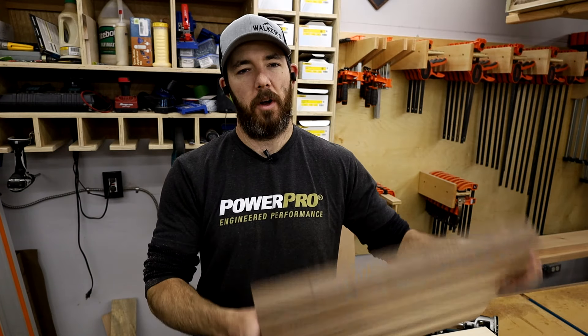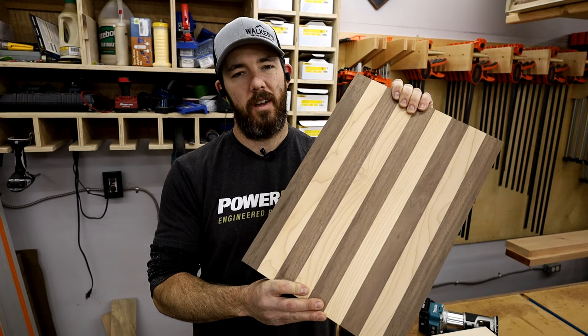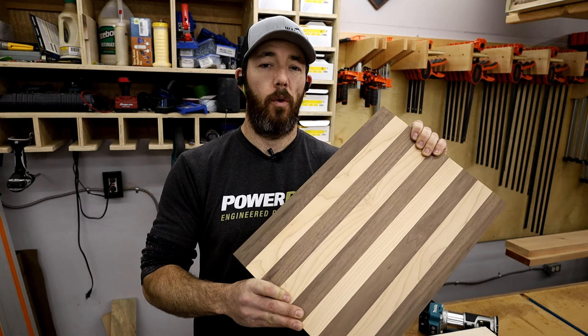What's going on everybody? Welcome back to the channel. I'm Brandon from Walker's Woodworks. Today I have a couple of cutting boards that I need to put juice grooves in, and I haven't actually made a jig for these yet, so I think I will make one and take you along for the ride.